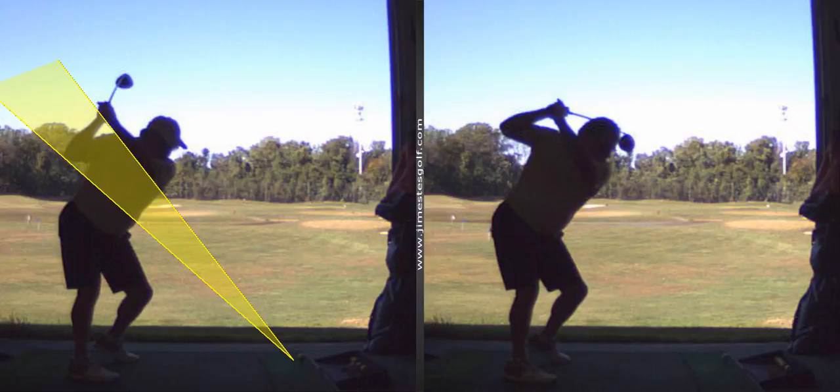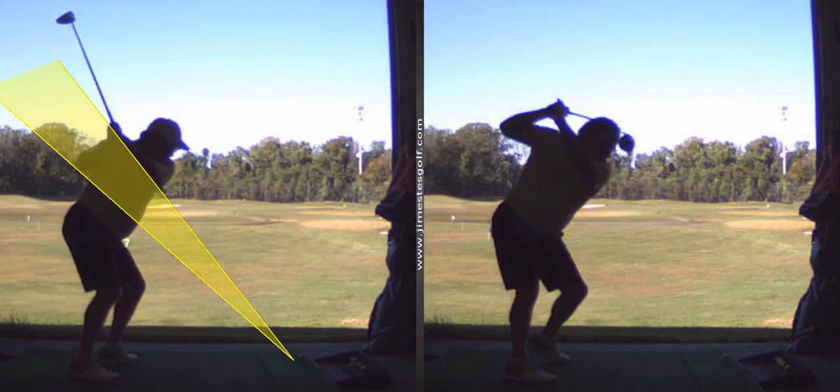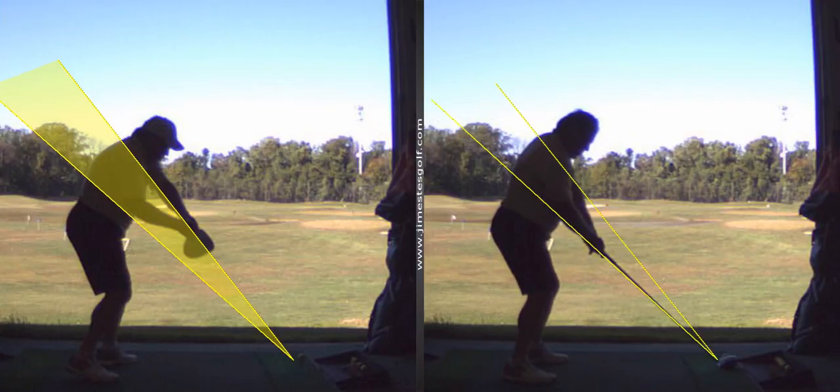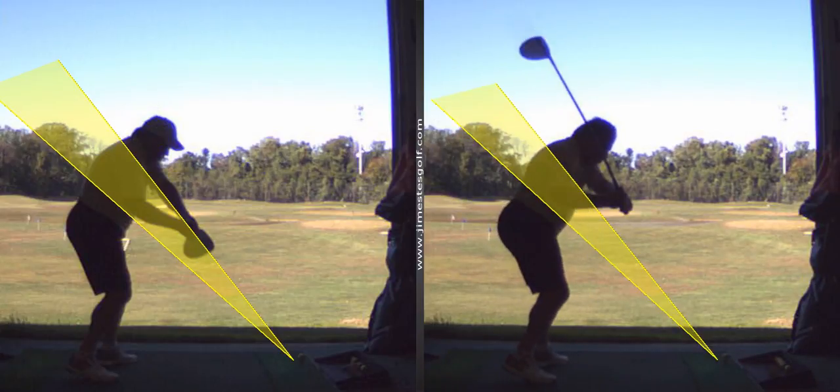Is that going to be tough for you to do? Yeah, it'll be tough, but look, it brings the club back down on a better plane. That's more from the inside. And this one's more over the top — see how much further out the club is there?